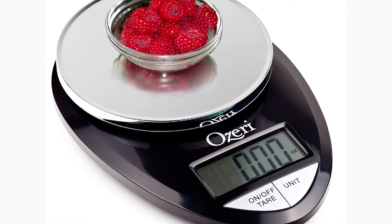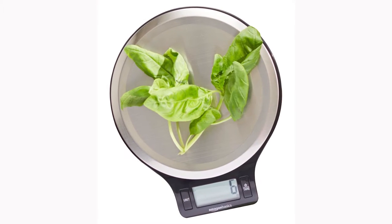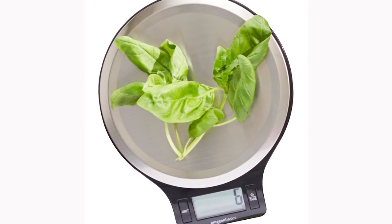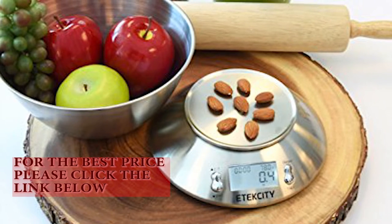One, they must be accurate, as I have to weigh my food to the nearest gram. Two, they must be easy to use. And three, value for money. I'm not looking for the cheapest scales, but I don't want to buy any expensive rubbish. One more bonus point is I'd like the scales to be modern and stylish. I have a new kitchen, so I want the new scales to look like they belong there.